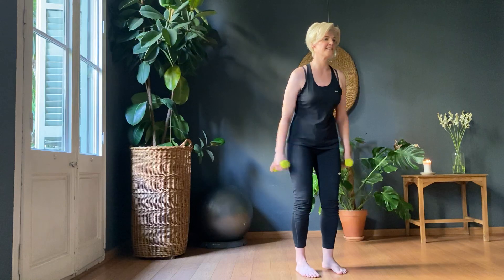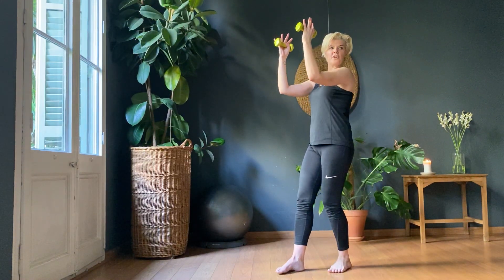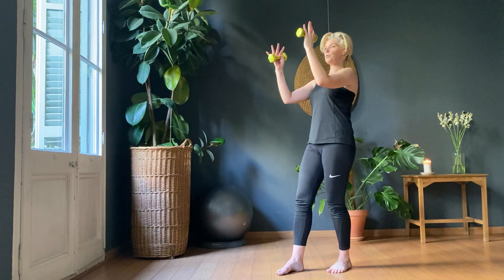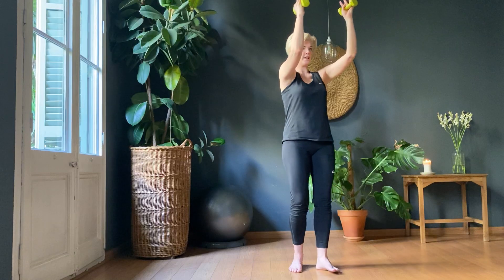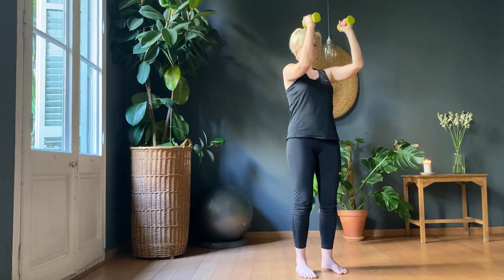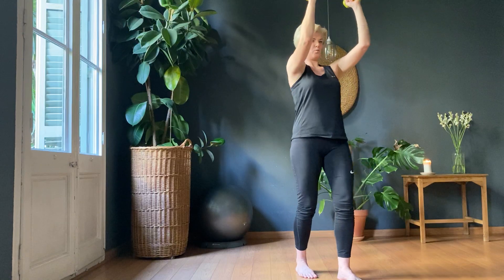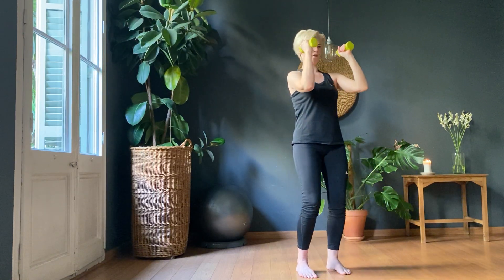Arms up. We're going to push up using the shoulder cap, thinking about creating that definition in the arm. Pushing. One, two, three, four, five. Don't go too high, Richard. Six, seven, eight, nine, ten. Twenty more. One, two. It should be burning by now. Three, four, five, six, seven, eight, nine, ten.